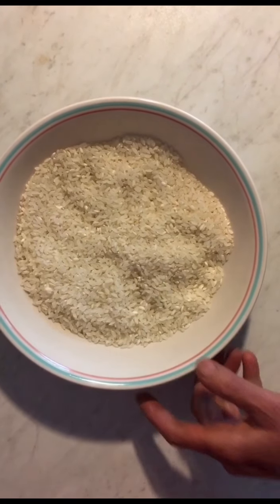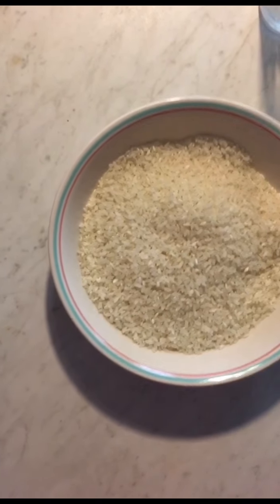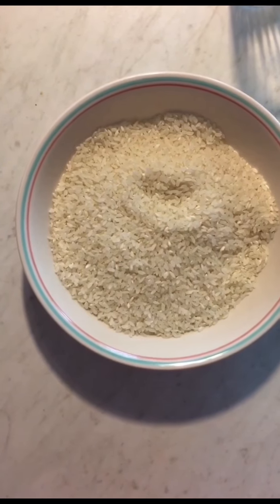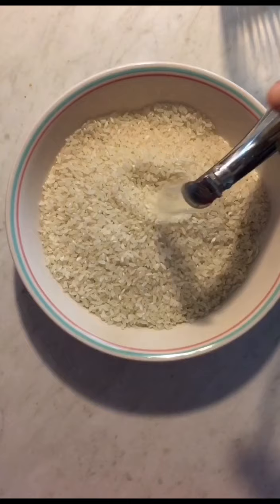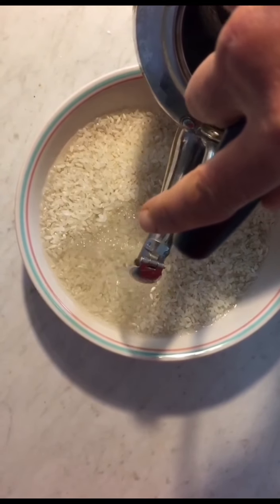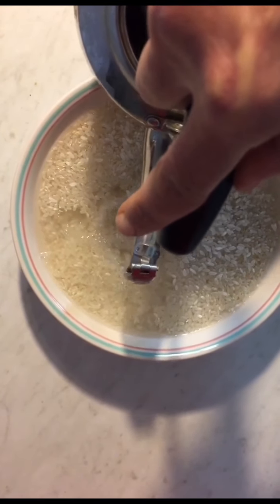We need two cups of rice. Put them in a bowl and soak the rice using cold water or warm water, whatever you want. Cover the rice with the water and leave it for half an hour.